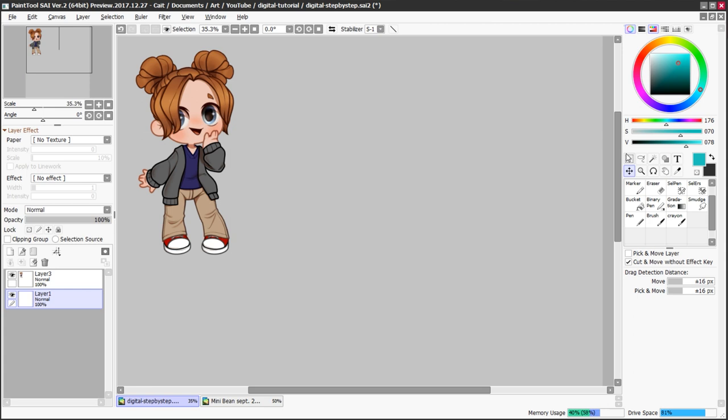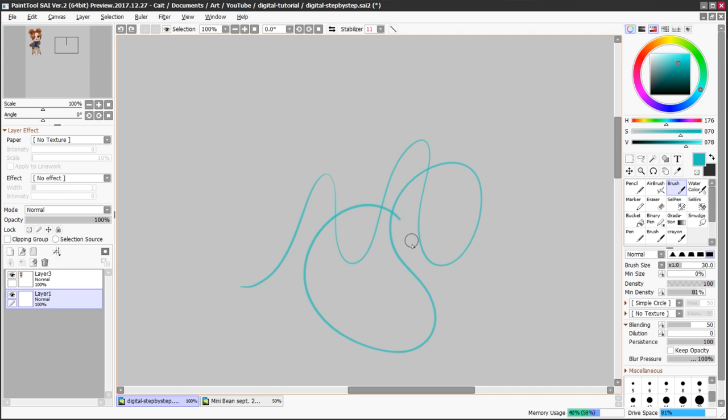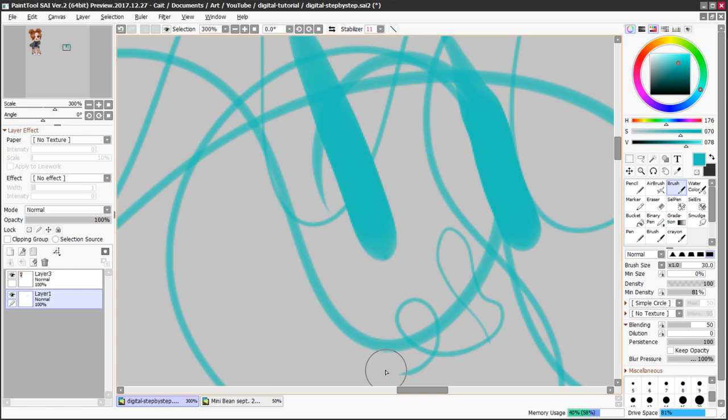When I'm sketching I tend to like to use a bright color — usually teal or pink — so I can easily see later which lines are my sketch lines and draw over them more easily. I like to use a pen-type brush that has a little more transparency: press harder and it's more opaque, press lighter and it's more see-through. I really prefer that for sketching. In the interest of time, I'm probably just going to do a bust.